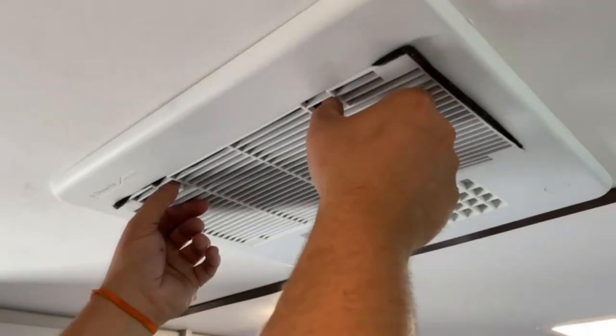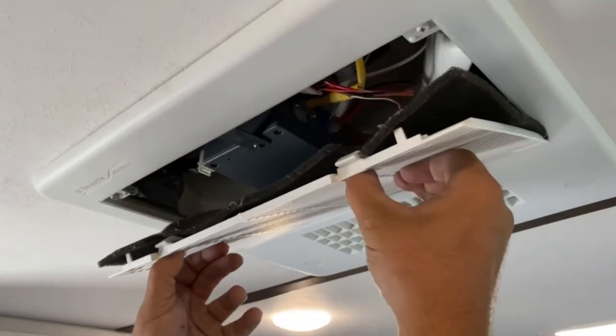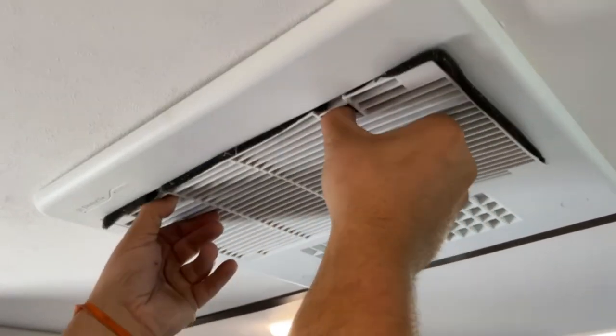On your AC filter, you just want to take it out, bring it out, put it through the water, put it back in. It is washable.